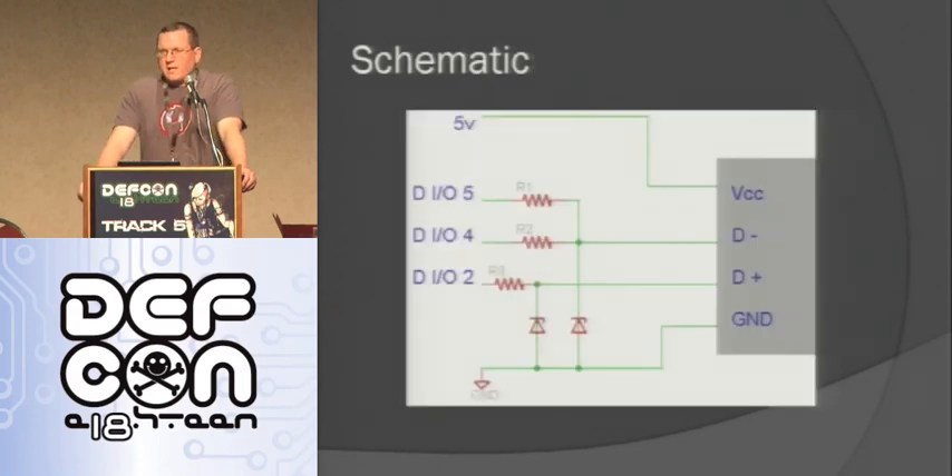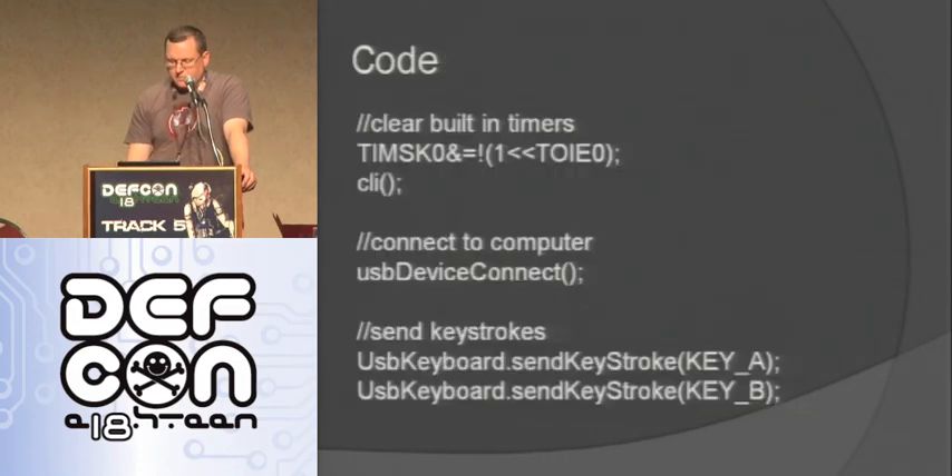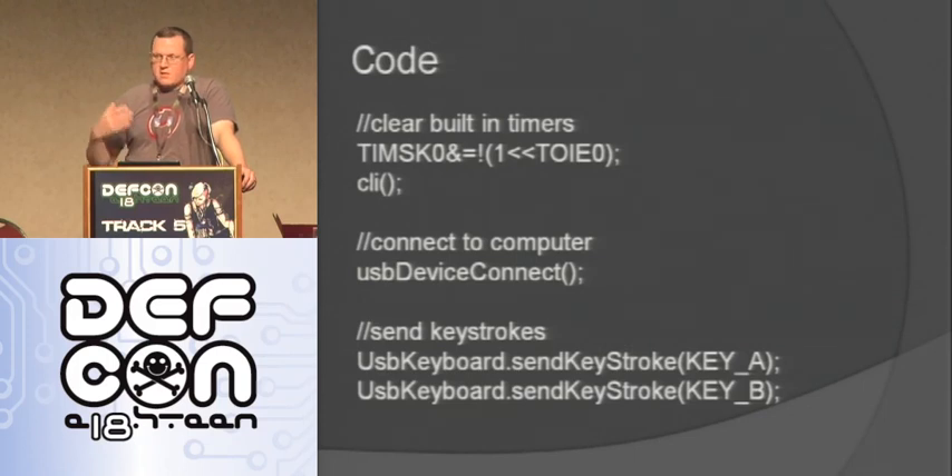Here's the schematic — really simple. It's three resistors, two diodes, a USB connector, and then connects to the Arduino. For the code, you have to disable the built-in timers in the Arduino because USB uses different timing. Then you just connect as a USB device and start sending keystrokes. It's super easy to do.